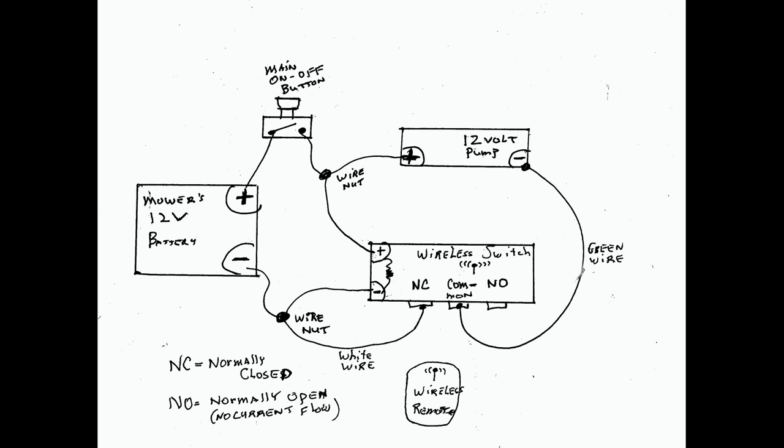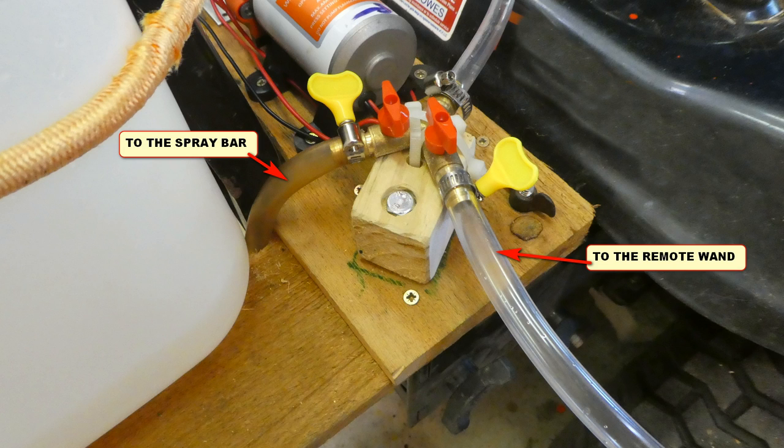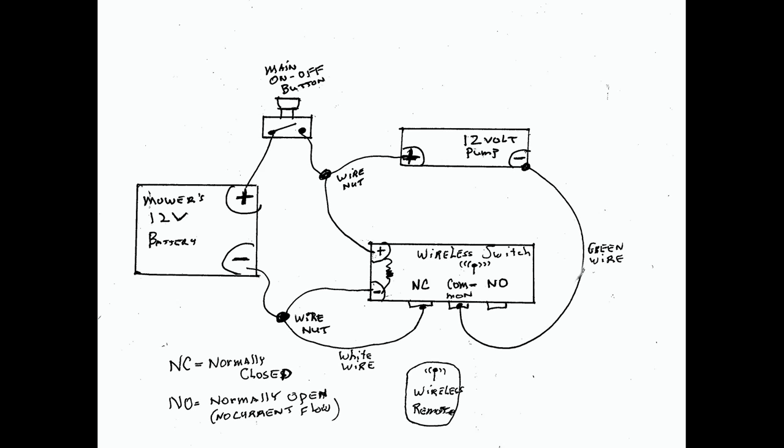When the wireless remote is pressed, it will kill power to the pump, at which time the spray bar outlet on the brass two-way valve is closed by the operator and the remote wand outlet is opened. Then, when you press the wireless remote again, the remote wand will begin to spray and the spray bar will not, because it's physically turned off. The operator can then carry the wireless remote with them for remote wand spraying, turning it on and off at will.